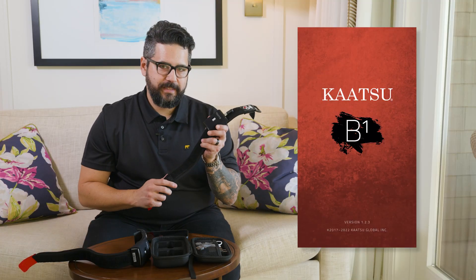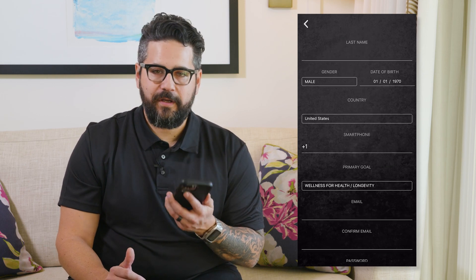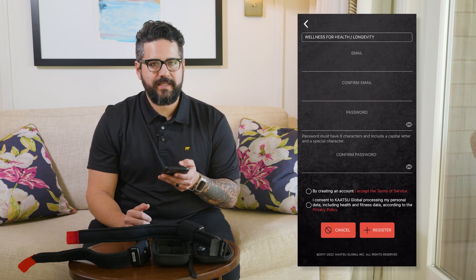Once the wearables are connected to your bands, it's time to fire up the app. If you don't have it already, please download it from the Apple App Store or the Android Store. When you first open the app, it'll ask you to register your account. Please fill in all your information, including the health questions, as those will help deliver more personalized data for you.